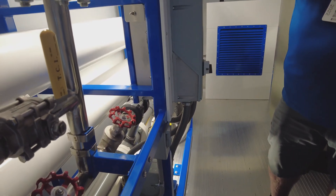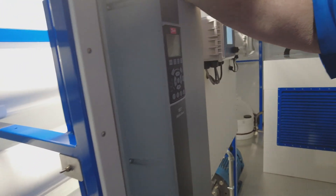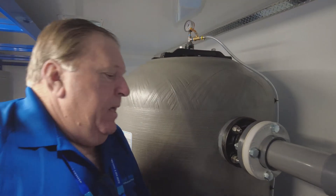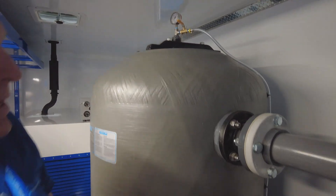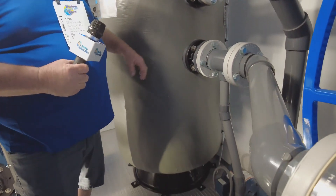How long does the process take? Depending on the pool, it can take from two to four hours for residential. That's a deep bed sand filter made by Waterco, and it can handle up to 120 pounds PSI.